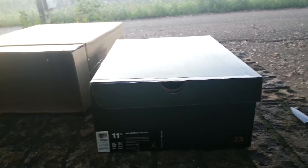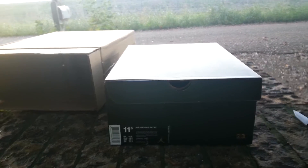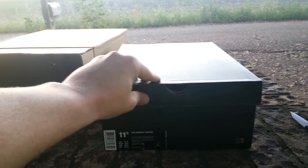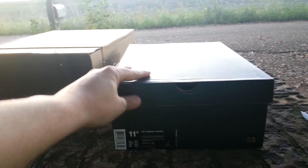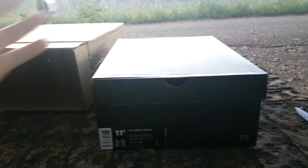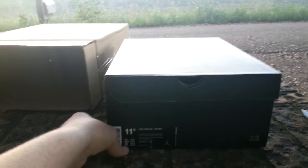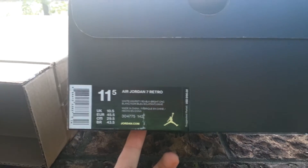Shoutout to Beto's Kicks — Beto's Sneakers — you can follow him on Instagram. He posted about Ruvilla having the anthracite nines, and I went on there to get those. But when I got on there, these were also on there. I was going to get the nines — they were $140 shipped too — but I wanted these anyway, so I grabbed these instead.